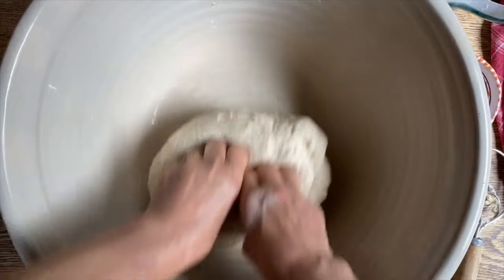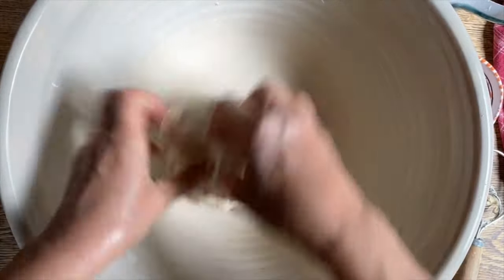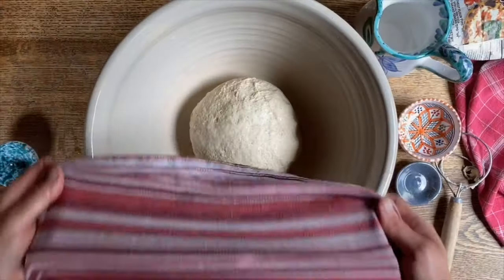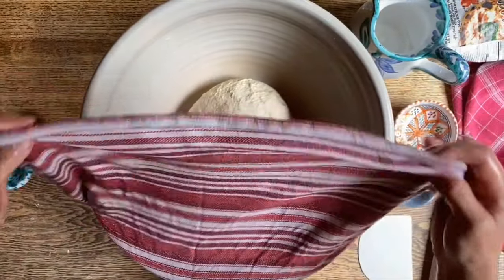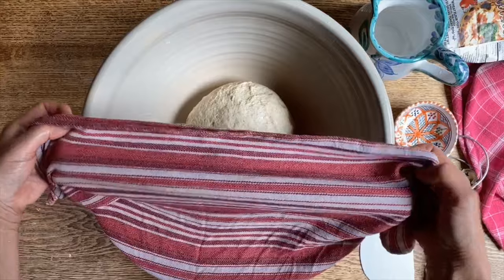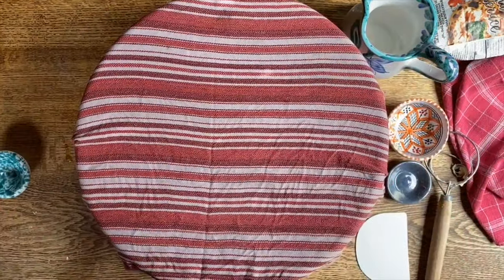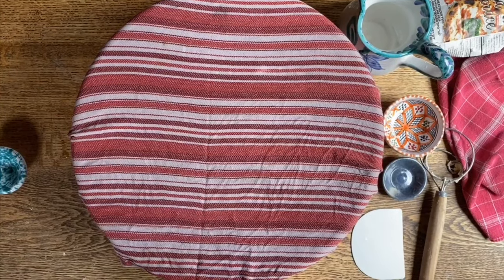Now we're going to let this dough rest for about 10–15 minutes before we come back to it and work it some more. We simply took a dish towel that is clean and without detergent smell, placed it in the water, squeezed the water out, and then placed it right here to allow the dough to rest.